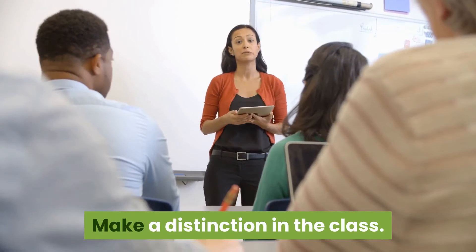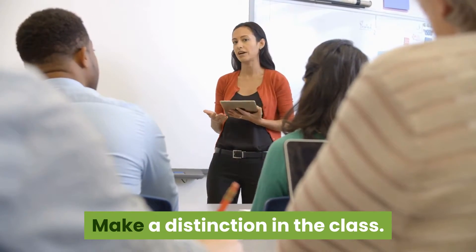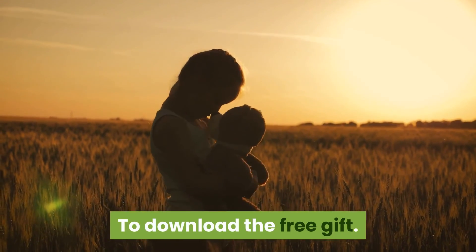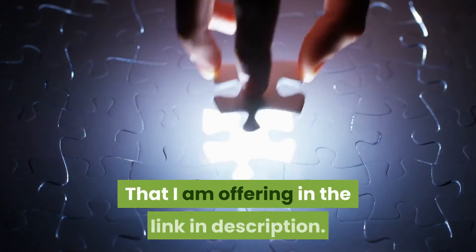Make your teaching shine. Teach for success. Make a difference in the classroom. I would highly encourage you to download the free resource I'm offering via the link in the description.